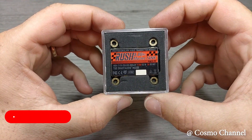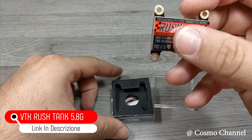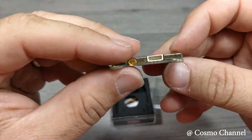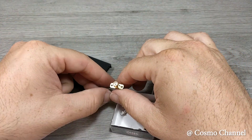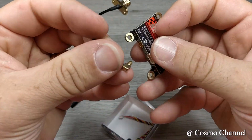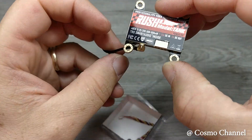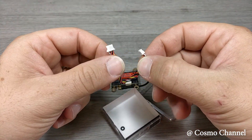La VTX è una Rush Tank con Smart Audio che arriva fino a 800 mW. Secondo me è una delle migliori VTX in circolazione. All'interno della confezione troviamo il cavetto per l'antenna, che andremo a sostituire in quanto è troppo corto, e il cavetto di collegamento per l'alimentazione e il segnale video.